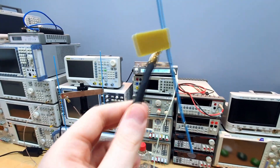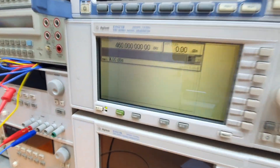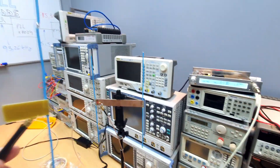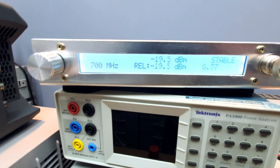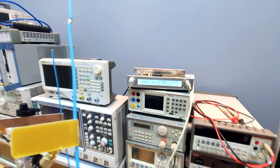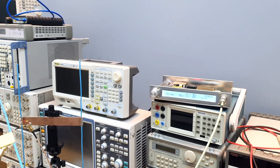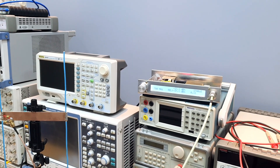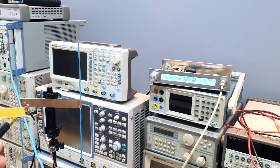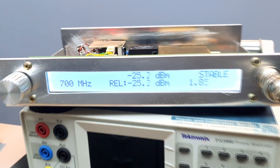So I placed the probe here and I have a dipole here transmitting a 406 MHz signal. Look at this guys, I can change the position of the antenna here and we can see here in the power meter — let me zoom here — I can rotate the antenna to change the polarization and you can see the power dropping, and if I place the antenna again in the vertical position you can see the power going up.